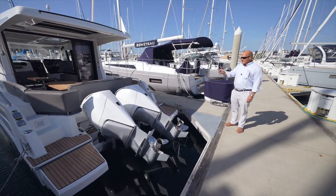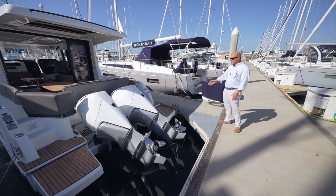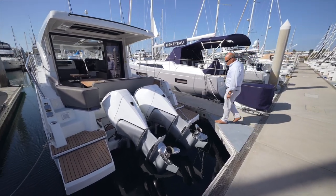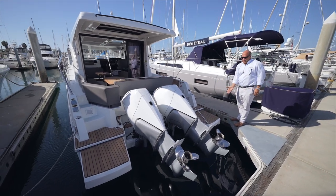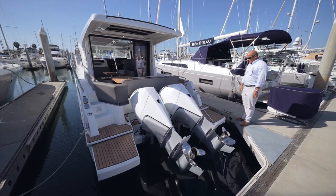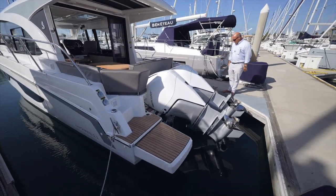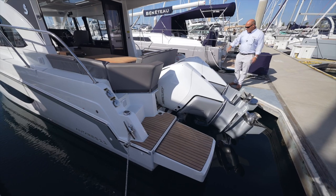I'm just going to step aboard and drop the motors into the water and show you how the cockpit expands into a really nice living area. This boat has the extended swim platform, so the swim ladder is pushed outside of the engine and the prop — much safer than having a swim ladder inboard.